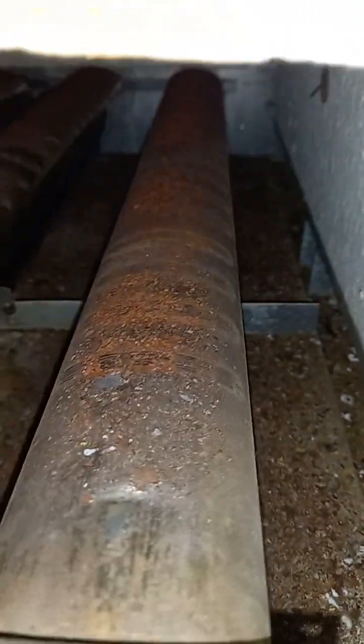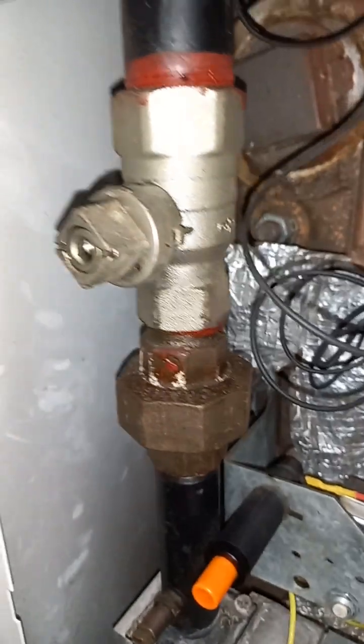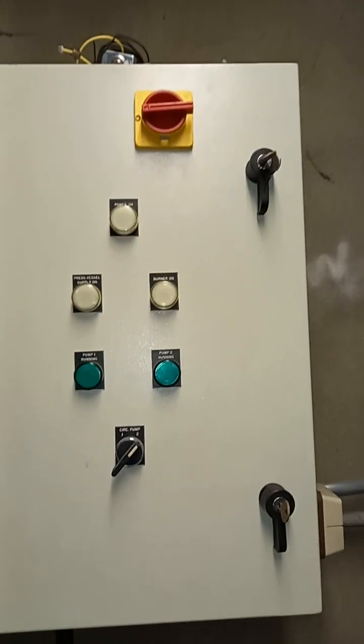You can see this burner here — look at the condition of it. It obviously needs a clean, you know, brush it down, so I'm going to do that as well and then test it. The gas supply is isolated and the power is off. I'm also going to have to disconnect the pilot tube or I won't be able to get this out.